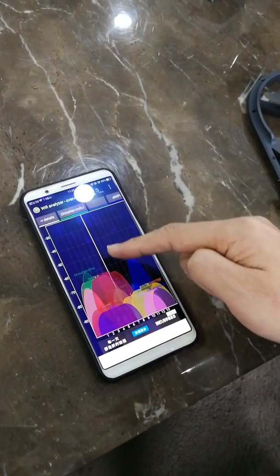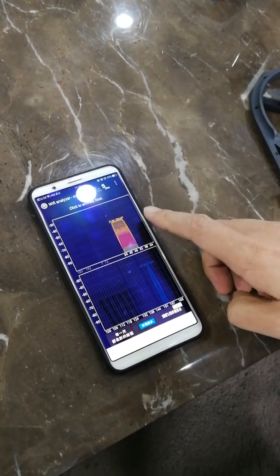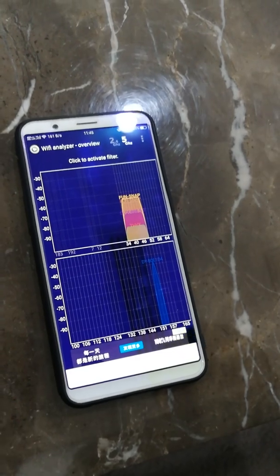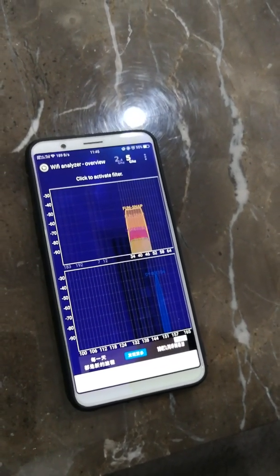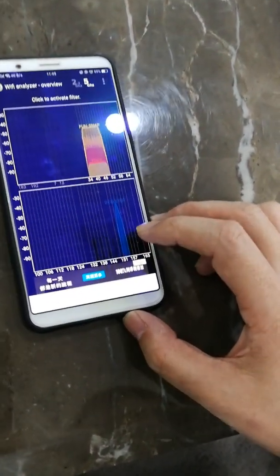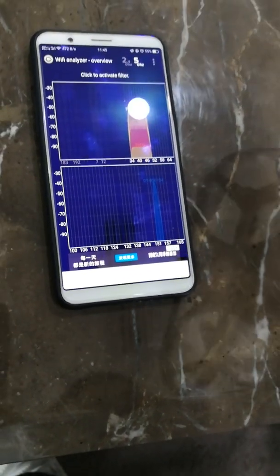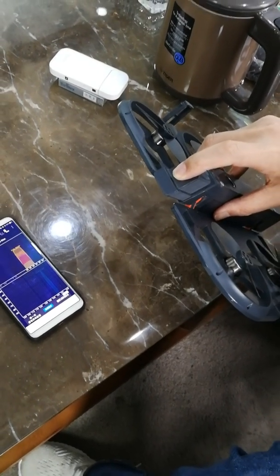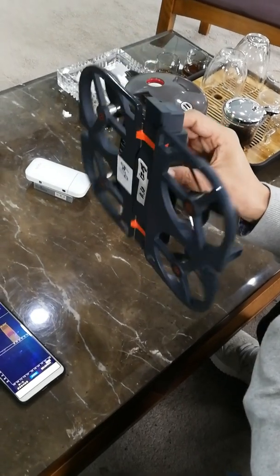Let's push to the 5 GHz band. It shows the drone here now. Okay, let's turn off the drone right now.